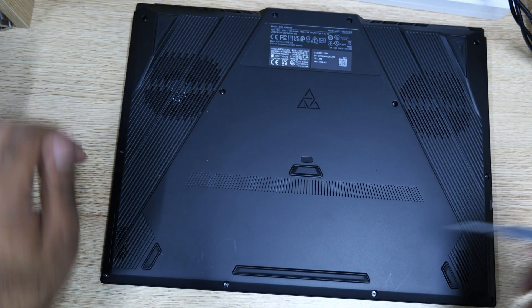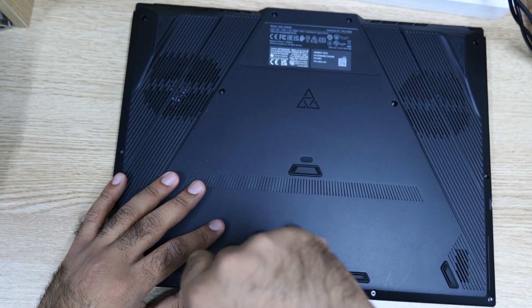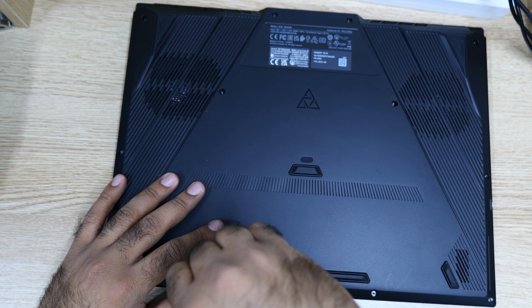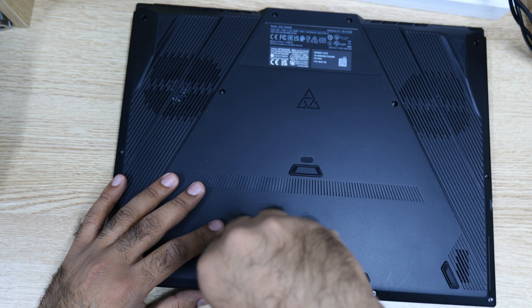So first we have to open it. I'm using a T5 screwdriver. Just try to open slowly, and make sure to keep track of the screws.